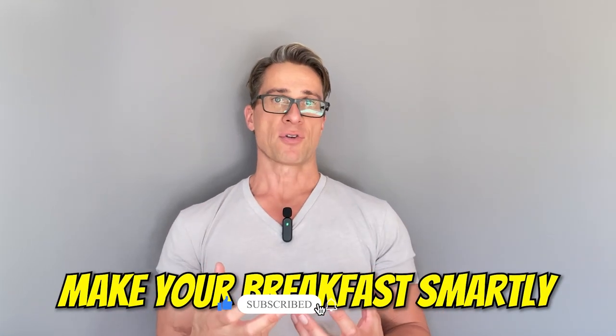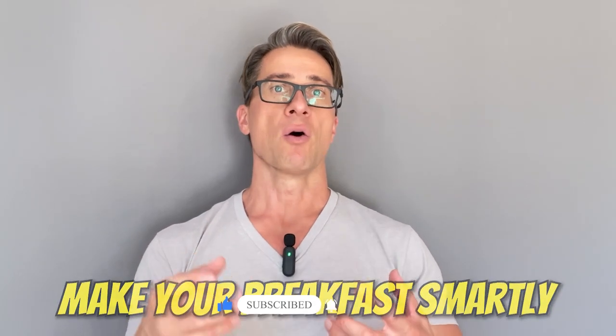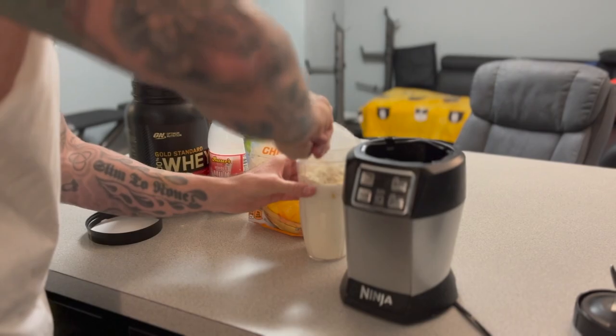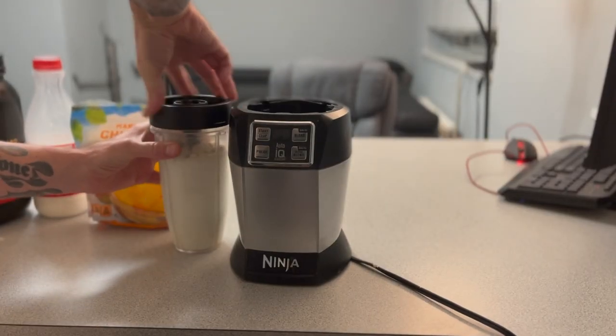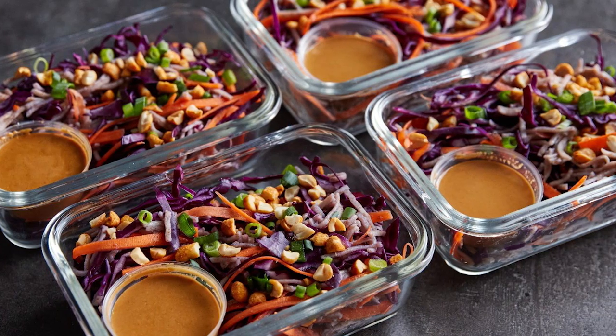That brings us to step number three. As you fix your breakfast, make your first meal high protein, moderate carbs, and low fat. After this fasting state, waiting two to three hours after waking, you're going to absorb whatever you put in — so your first meal is crucial. If you just worked out, this is a great time to get protein. I usually start with a big protein shake in the morning, and I blend all three of my shakes for the day at once.